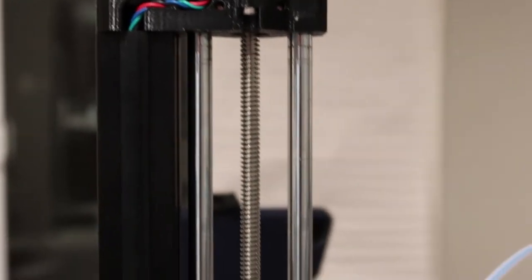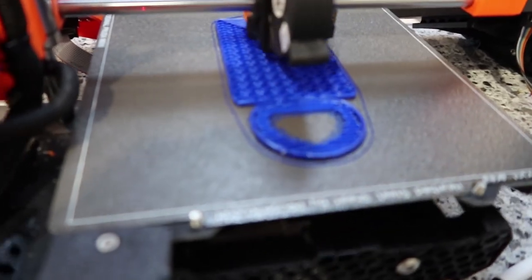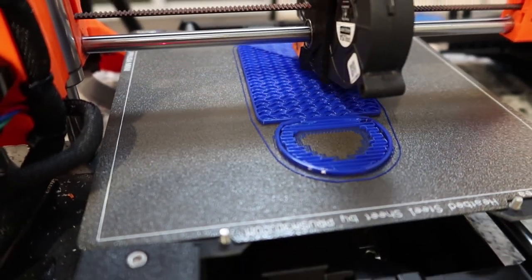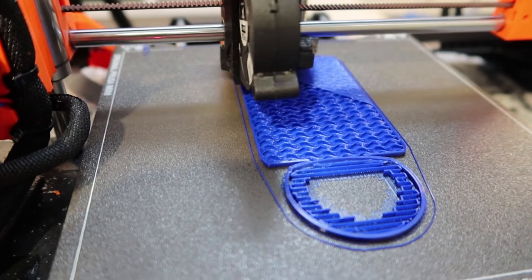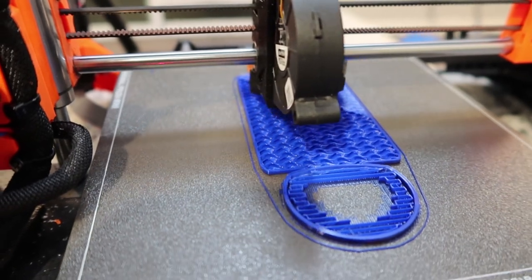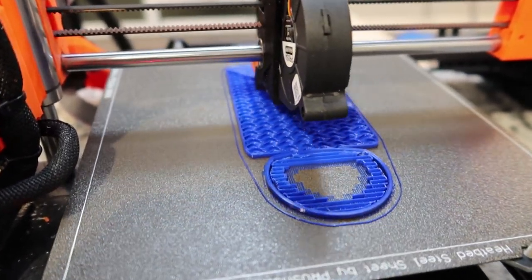What you're seeing here is the first layer of the badge holder being printed. Later it will do something called infill. You don't have to do infill — you can print the entire thing solid — but it takes longer and wastes material because you don't really need something to be completely solid thick plastic. So we do an infill and select a percentage: that's how much infill there will be versus empty space. A layer above it will then be bridged over the infill.